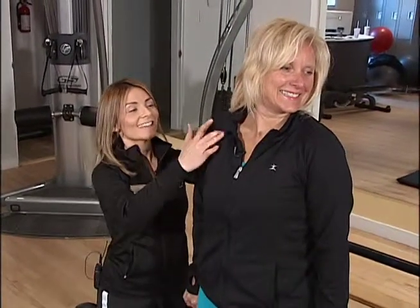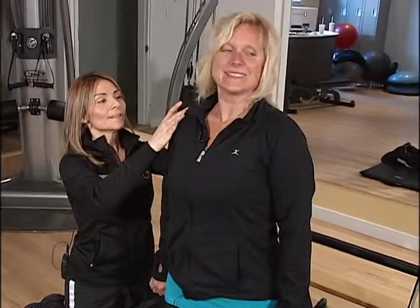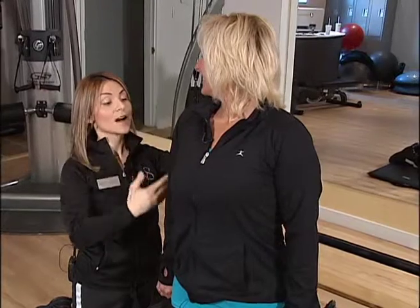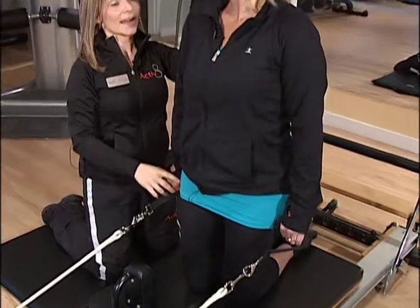Inhale, turn the head to the right side, open your chest, and smile. Inhale, to the left. Inhale towards me, open the chest, and elongate. Inhale, and exhale, and come back.